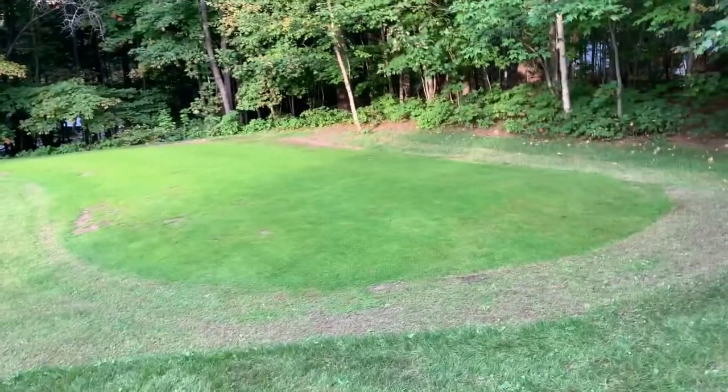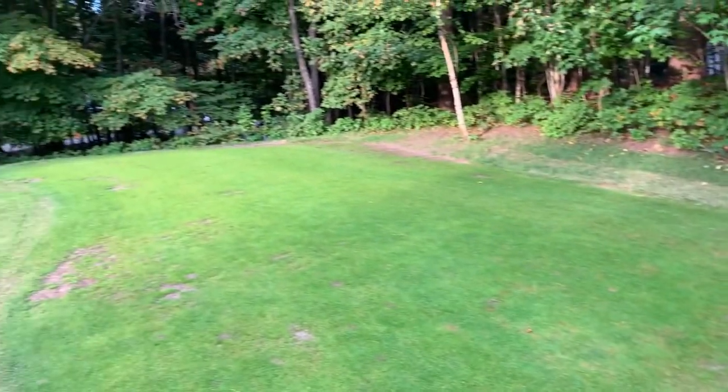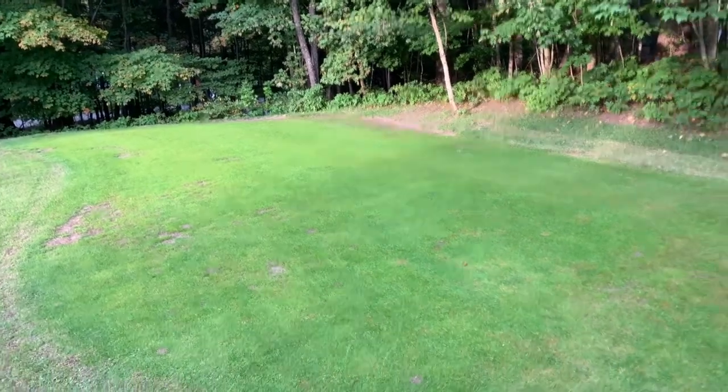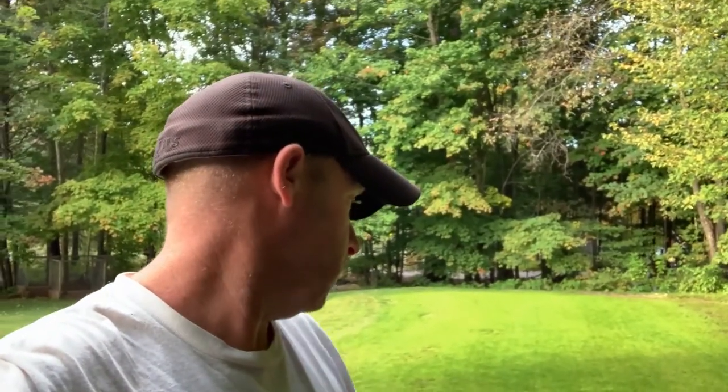That's how the green is looking. I'm waiting for the fairway seed to come in. It's got kind of a shine to it — the camera doesn't even do it justice — but it's looking pretty good. In a couple of days we'll just have to see if there are any ant piles. Stick around and I'll be back in a jiffy.